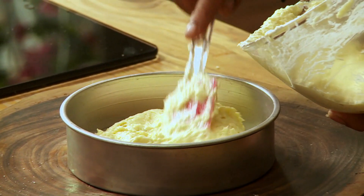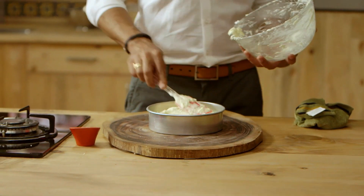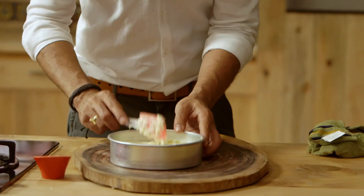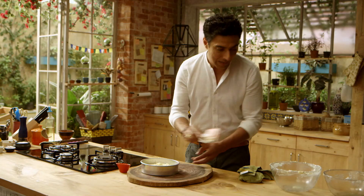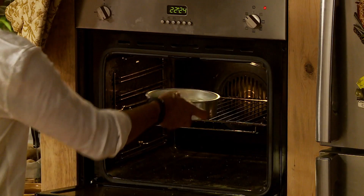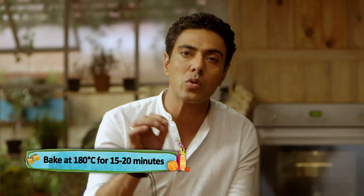Now let's put our batter in a cake tin. We have a tin full of batter. Let's slightly level it — no more, because the oven will level it. Just a little level, and that's it. Now it is good to go in the oven. We put this in at 180 degrees for 15 to 20 minutes. Check at 15 minutes.